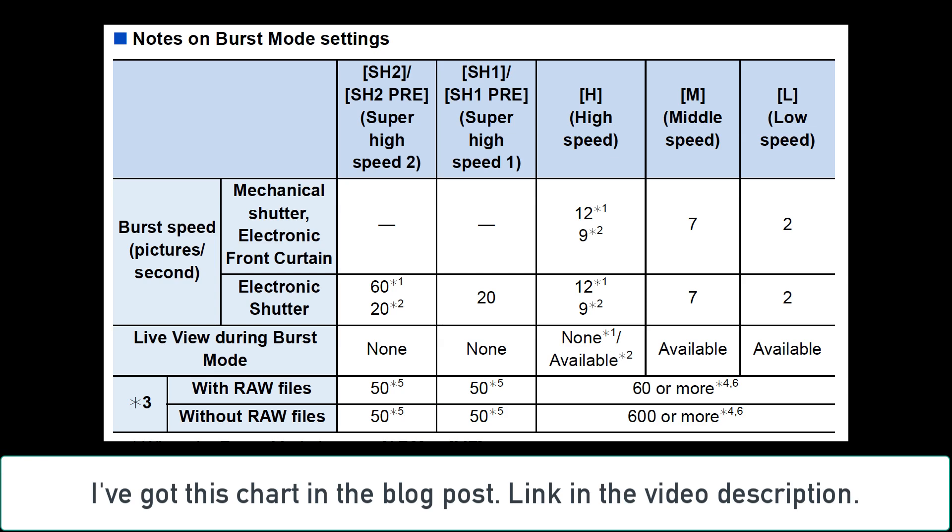It gets better. When you're in the super high speed one mode or the super high speed one pre-burst, you can get up to 20 frames per second, but that is only with the electronic shutter. And in the SH2 mode, you can get up to 60 frames per second when using autofocus single shot or manual focus, and 20 frames per second using autofocus flexible or autofocus continuous. So basically if you're shooting in autofocus flexible or continuous, you are limited to 20 frames per second in the SH2 and SH1 burst modes.